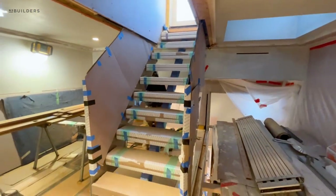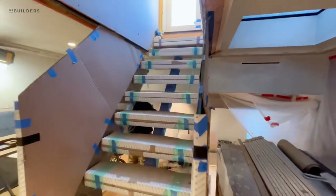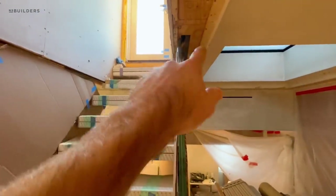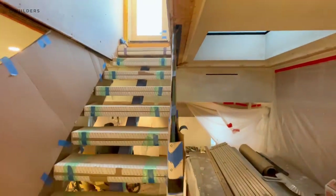Obviously if we could wait to put this in, we would. But you can see how it ties into our ceiling up here, and that is preventing us from finishing the plaster. So these need to go in so we can actually wrap up the plaster.